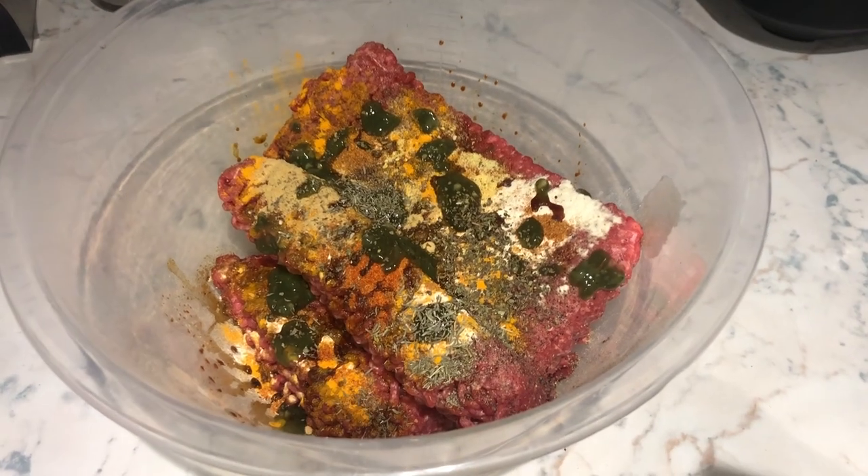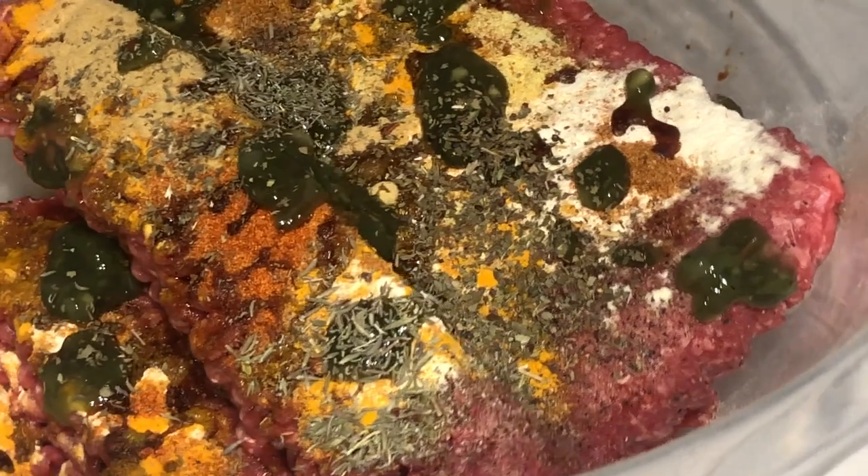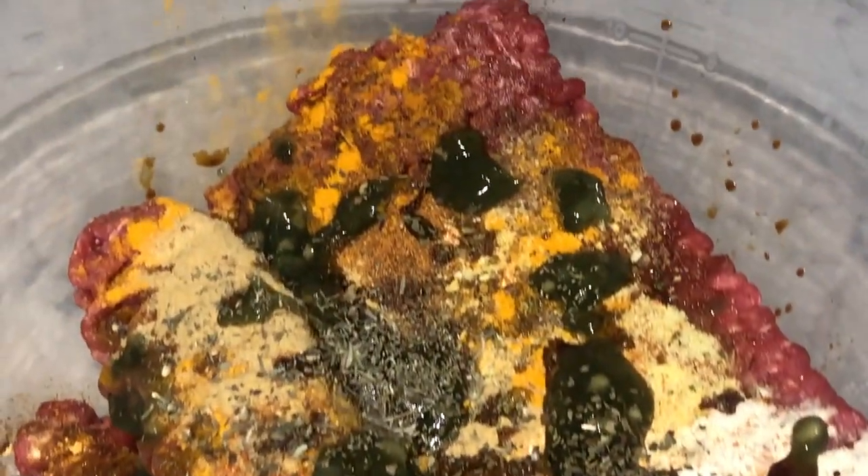First we're going to start off by seasoning our mincemeat. As you know, we've got our mixed herb, the special Jim's Cuisine green seasoning, garlic powder, and some thyme.